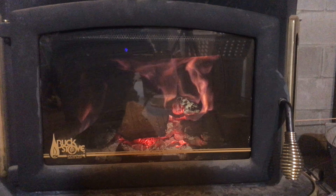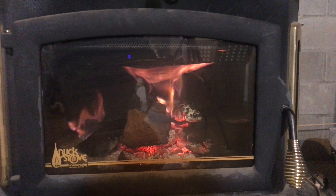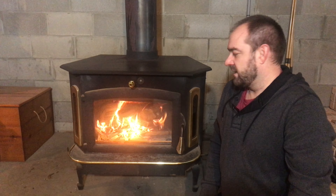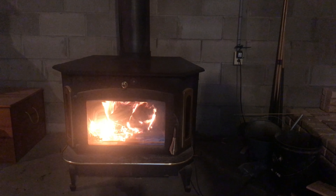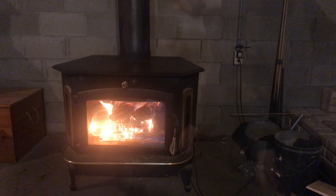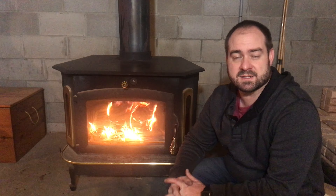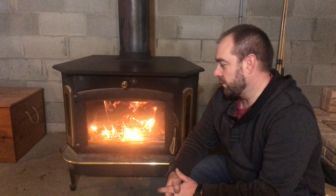I did want to show you once we got the temperature what the fan sounded like. You can see the little gauge shows that we're somewhere around 700 degrees and you can kind of see how those flames are burning the gases. If you look up along the top, that catalytic combustion is doing a great job of burning the gases and the smoke. It's actually a really amazing system. If you like videos like this, make sure you click that subscribe button, like, comment and share, and we'll see you the next time.